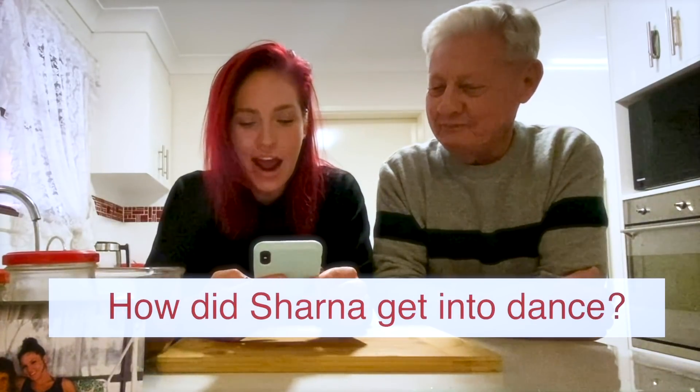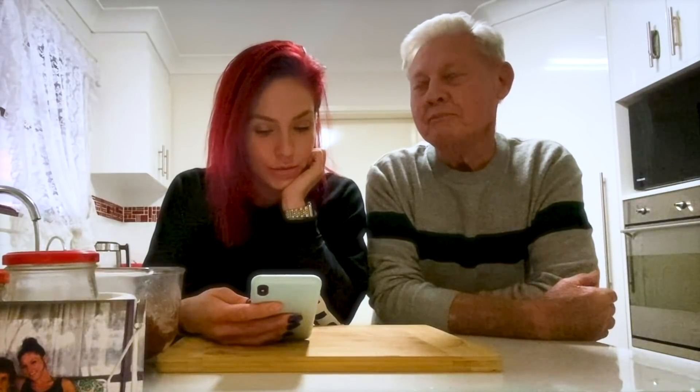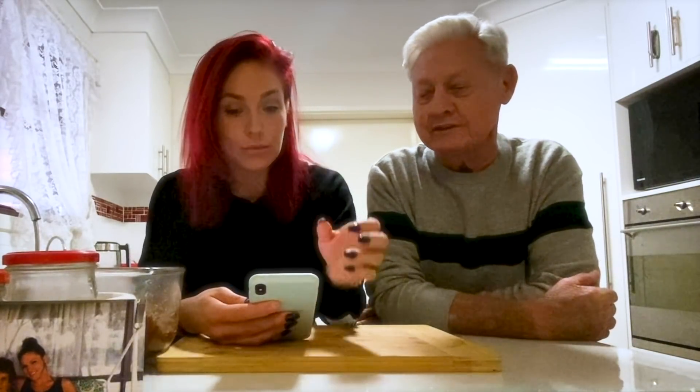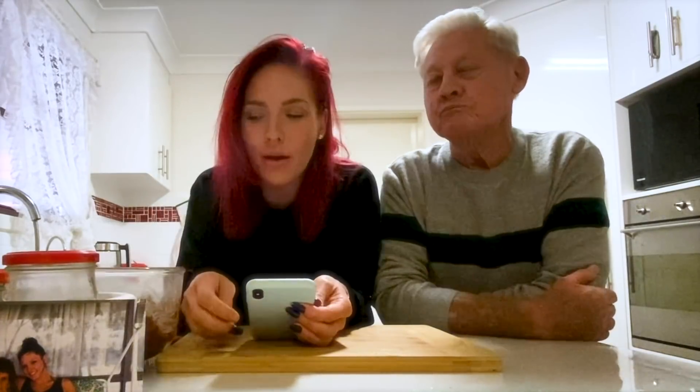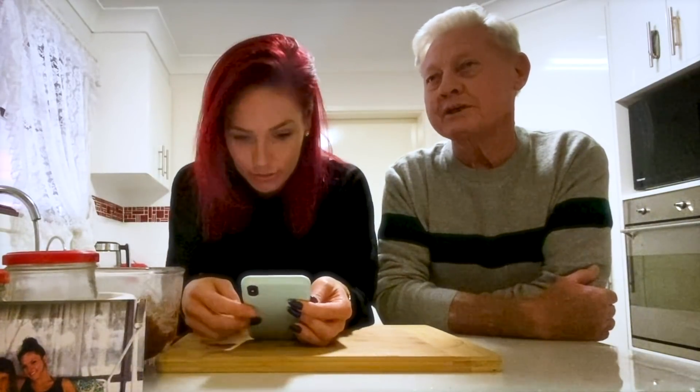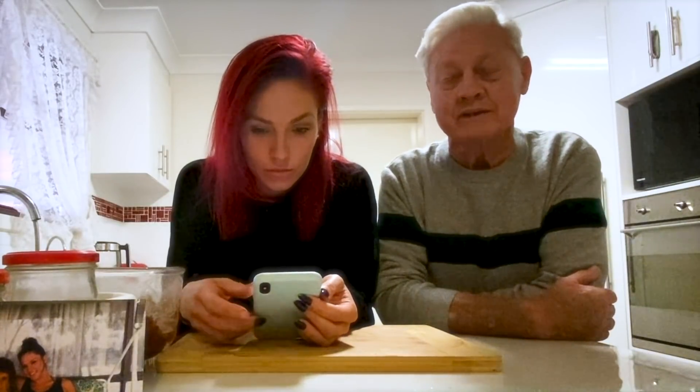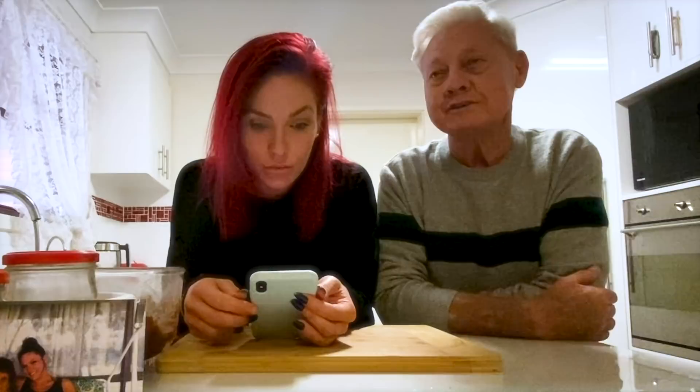How did Shana get into dance? My mum and some of my other nephews and nieces used to dance in ballroom dancing. So we took her just so she could have a look and see whether she liked ballroom, and she fell in love with it. She's been a ballroom girl ever since.